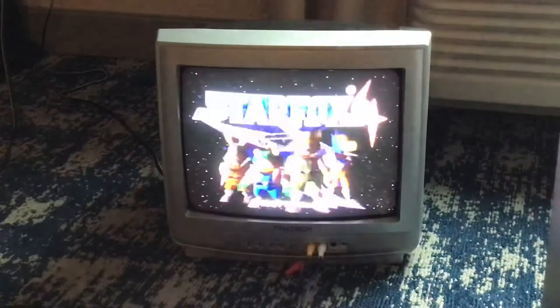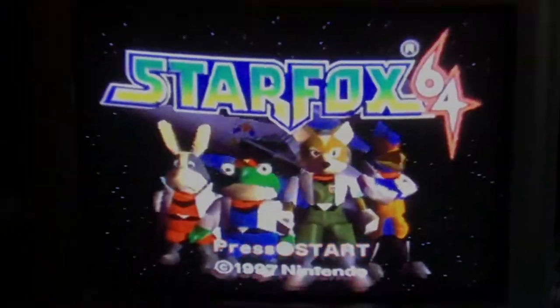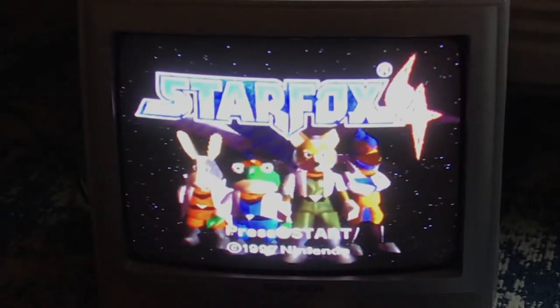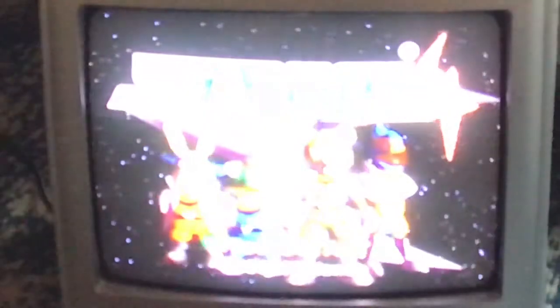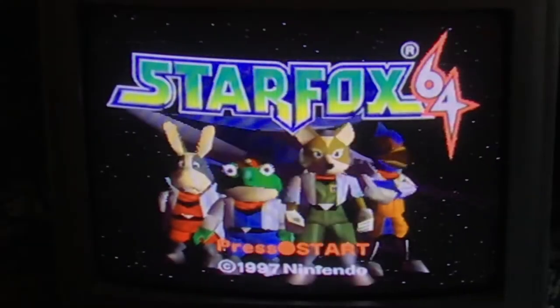Okay, it's kind of blurry. Hold on. It's kind of blurry. Yeah, that's actually really good. Yeah, that's good. Hold on, let me just see. Oh, now it's so blurry. Okay, here we go.